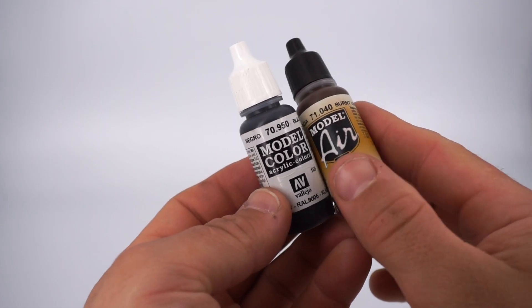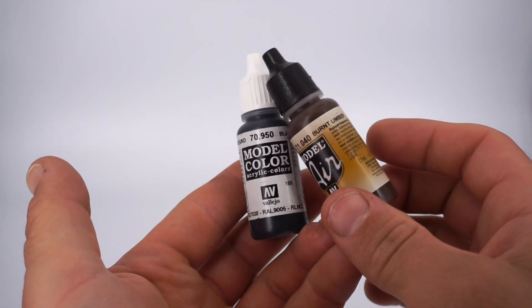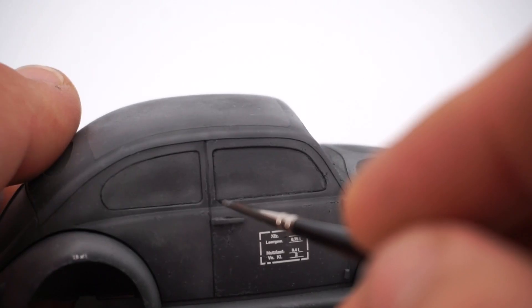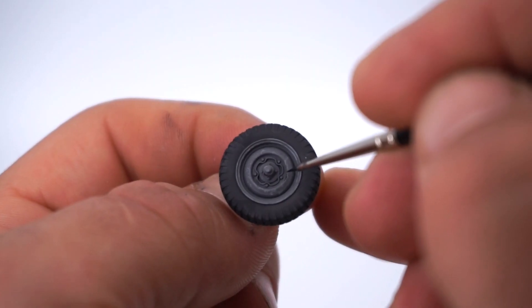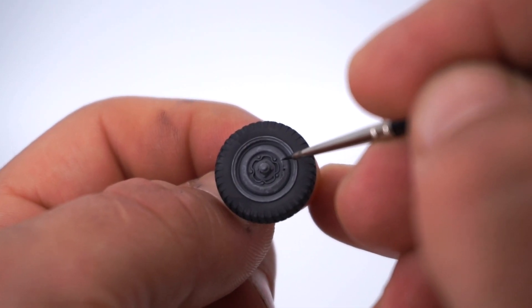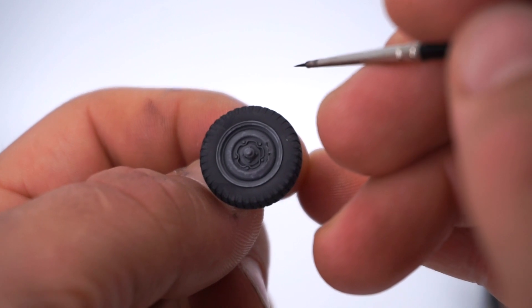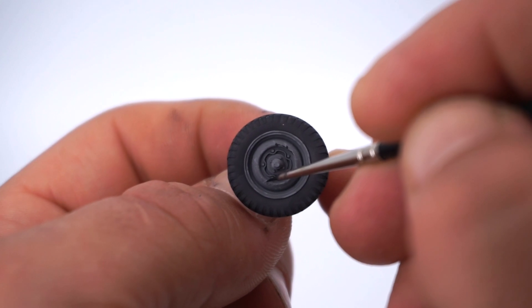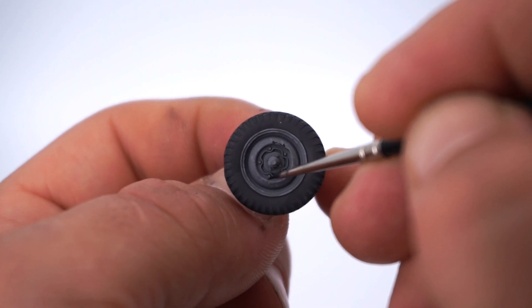For the dark chips I mix a dark color consisting of black, brown and burnt umber. The burnt umber is from the Vallejo Air range and is possibly my most favorite shade of acrylic paint. The chipping of the wheels has to be very tiny and also works as a guideline for other chips.